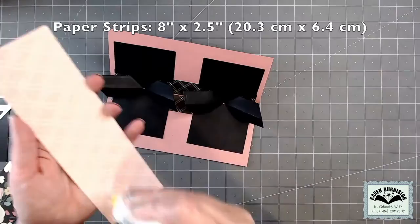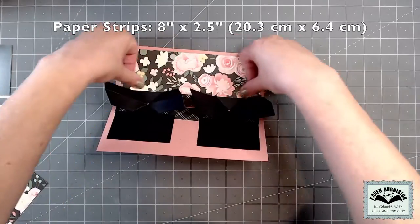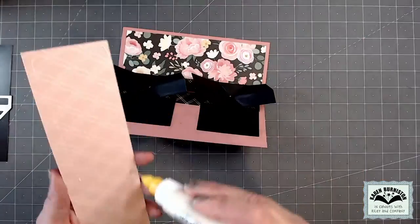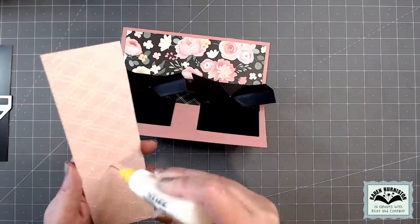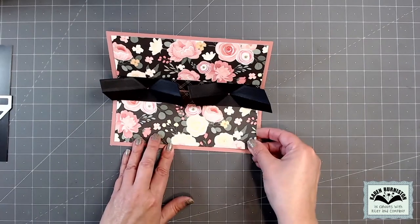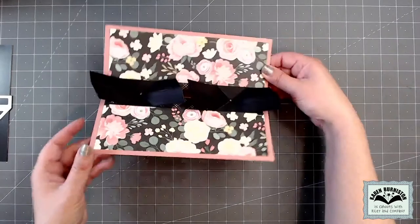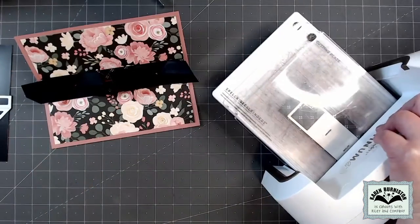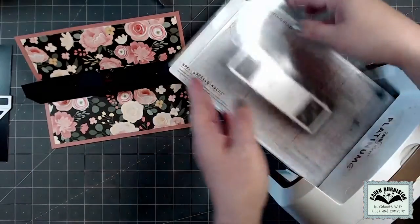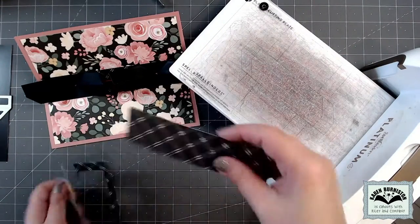My pattern paper strips are eight inches long by two and a half inches tall. I'm using some Echo Park wedding collection paper and I'm just bringing that paper up to cover all of the flat areas of the mechanisms, basically just coming up to where the arms are. There is a die in the set that will cut the panels and I need two of them, so I've cut through two layers of pattern paper at one time.